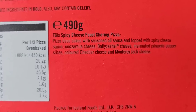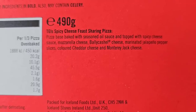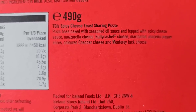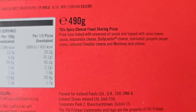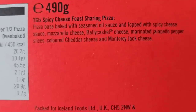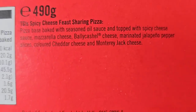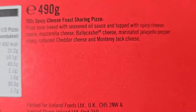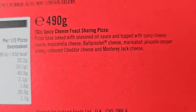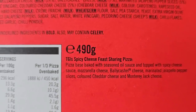Pizza base baked with seasoned oil sauce and topped with spicy cheese sauce. Mozzarella cheese and Bally Cachelle cheese — never even heard of that one. I'll have to do a bit of research. Marinated jalapeño pepper slices, coloured cheddar cheese and Monterey Jack cheese. So we've got some speciality cheeses in there by the sounds of it. Maybe that's why it's more expensive.